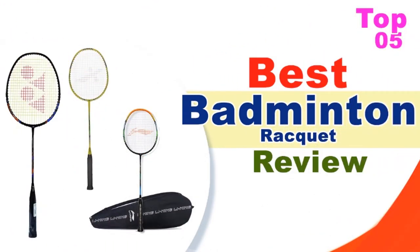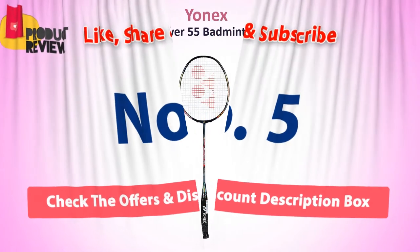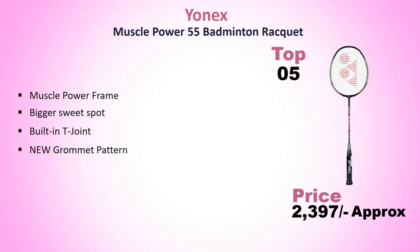Top 5 Badminton Rackets. Number 5: Yonex Muscle Power 55 Badminton Racket. Approximate price Rs. 2397. Features include a Muscle Power Frame, Bigger Sweet Spot, Built-in T-Joint, and New Grommet Pattern.